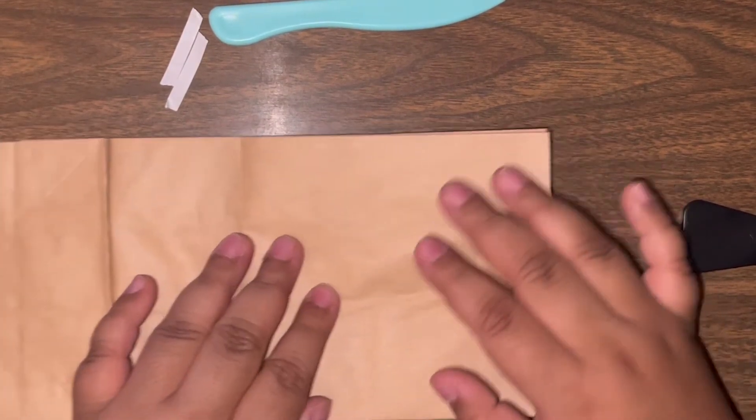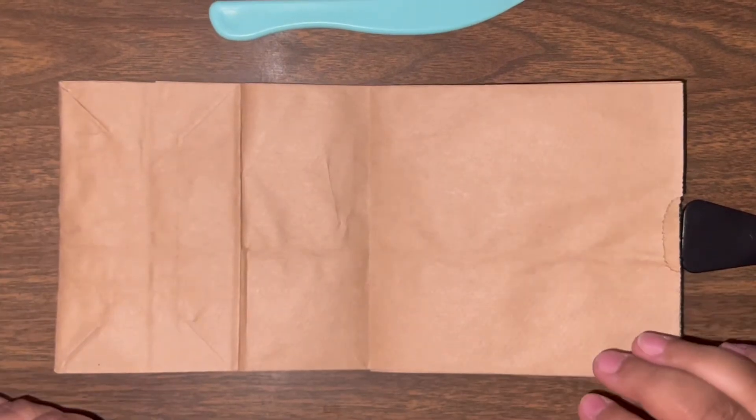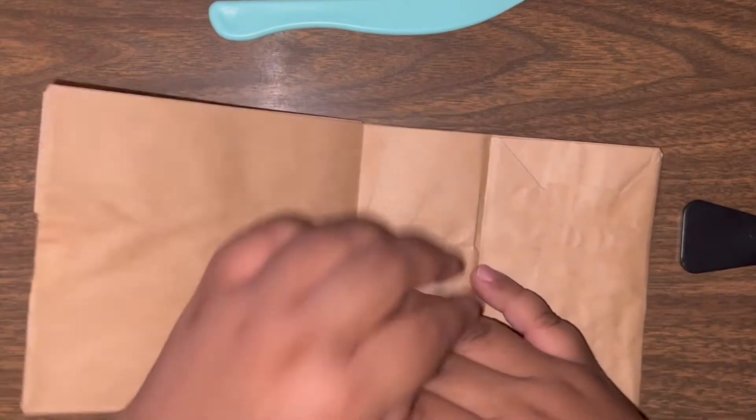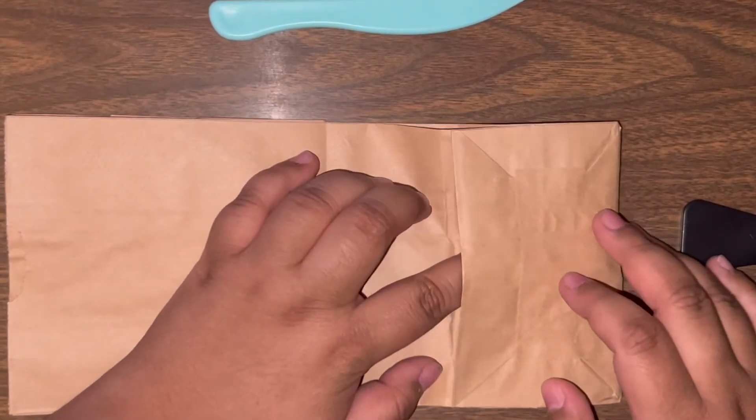We're going to repeat the same thing with the other side. Now that we have both sides of the little booklet adhered, it's time to start decorating.